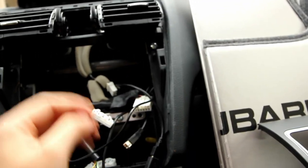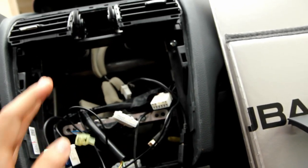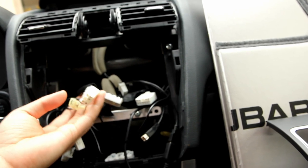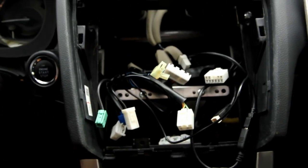These are the factory harness plugs that I didn't touch. When you buy the harnesses from AE64, you never have to touch your factory harnesses, which is really nice — that way you can keep them in pristine condition.